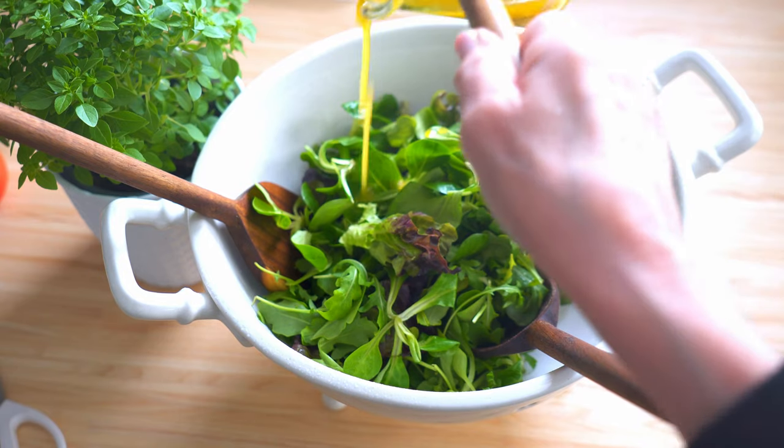Number nine — simmer down. Overdressing a salad is like a haircut that's way too short: you just can't put it back. So go easy as you add dressing to your salad masterpiece. You can always add more, but nothing ruins a great salad faster than when it's dripping in dressing.